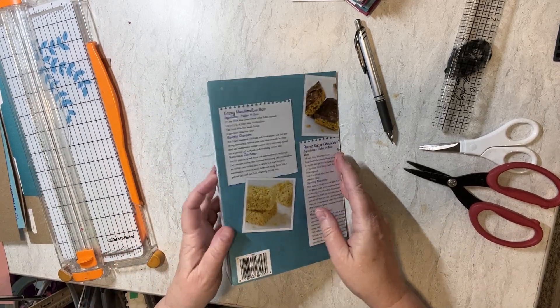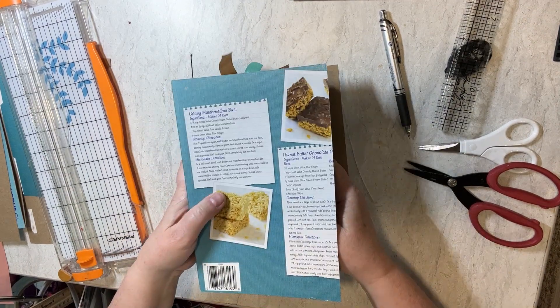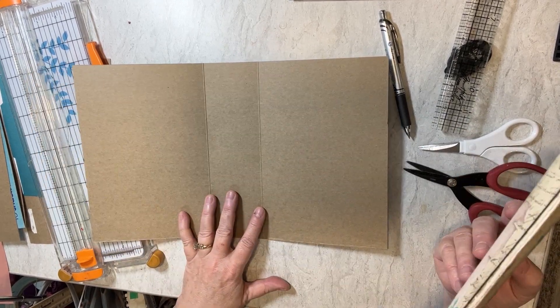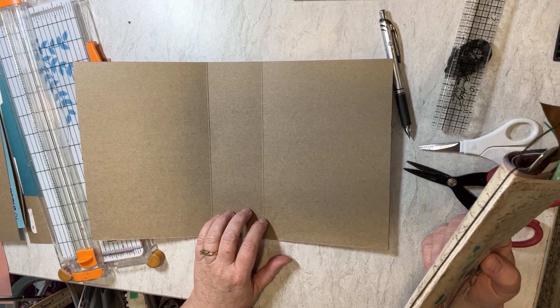When you put this in, you've got some room at the top and the bottom, and you've got some room on the sides. So if you don't want your spine this big, you're going to want to find a smaller cereal box to use for that.